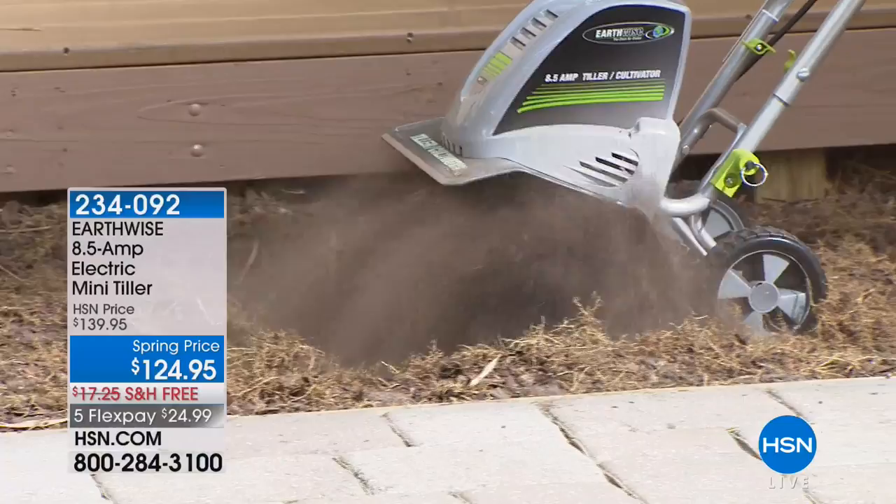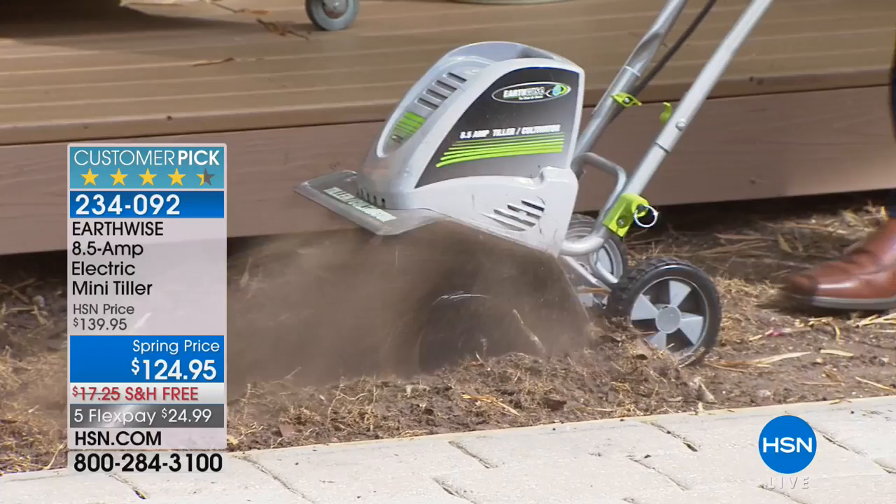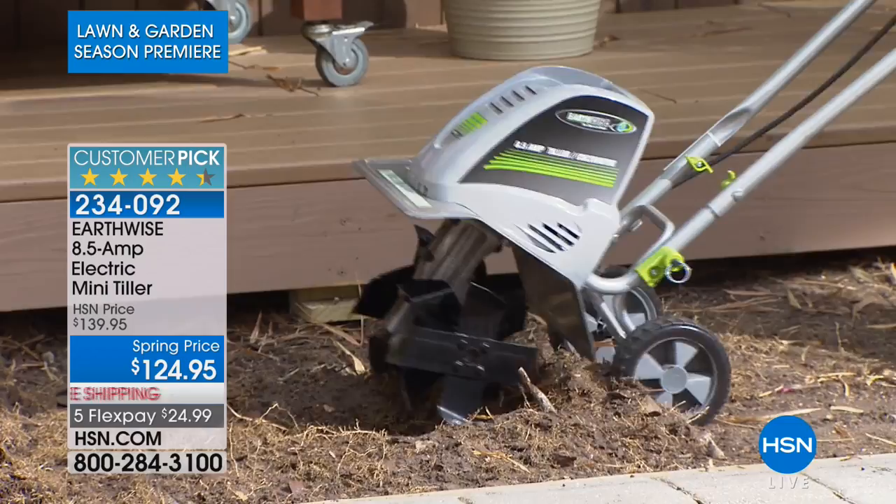Peter always brings us great problem-solving solutions, whether it's indoors or whether it's outdoors. This, to me, is genius. This is our electric mini tiller. All you simply have to do is plug it in — no gas, no fumes, no crank, no getting on your hands and knees trying to aerate that soil.